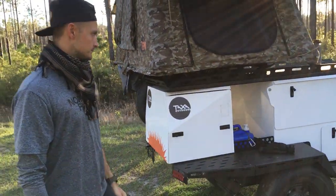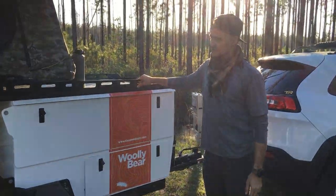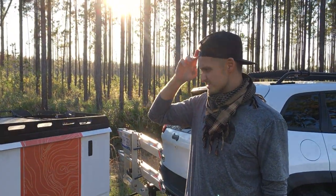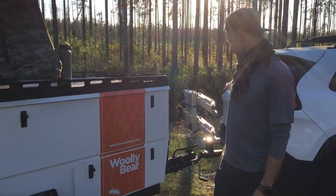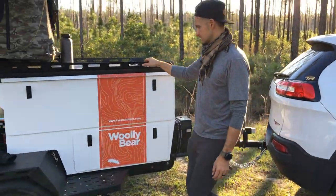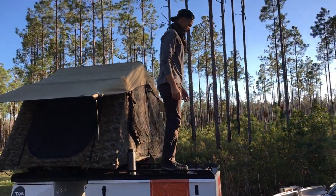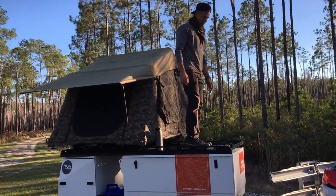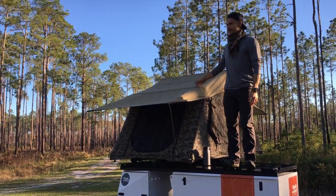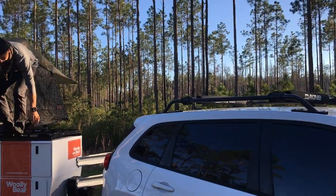I really wanted to mount it on the front of the trailer but maybe I'll do that later. The whole cargo rack is super heavy-duty steel — you could stand up there, you could even sleep up there if you wanted to.